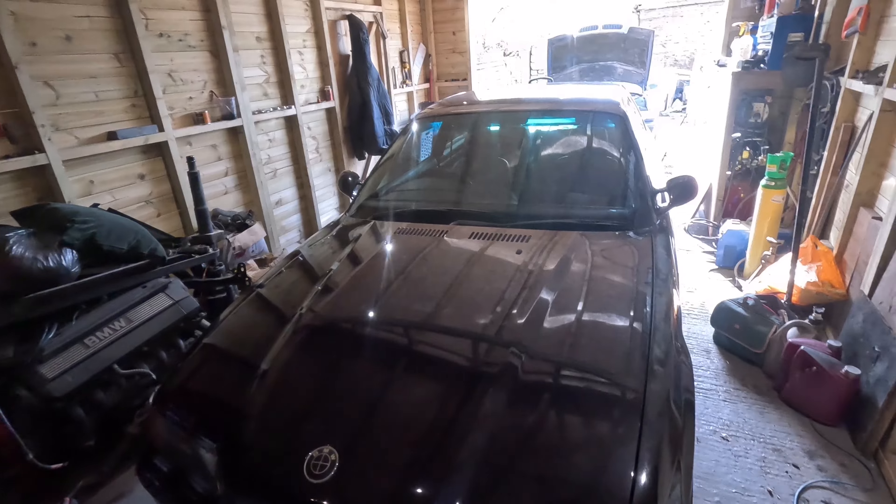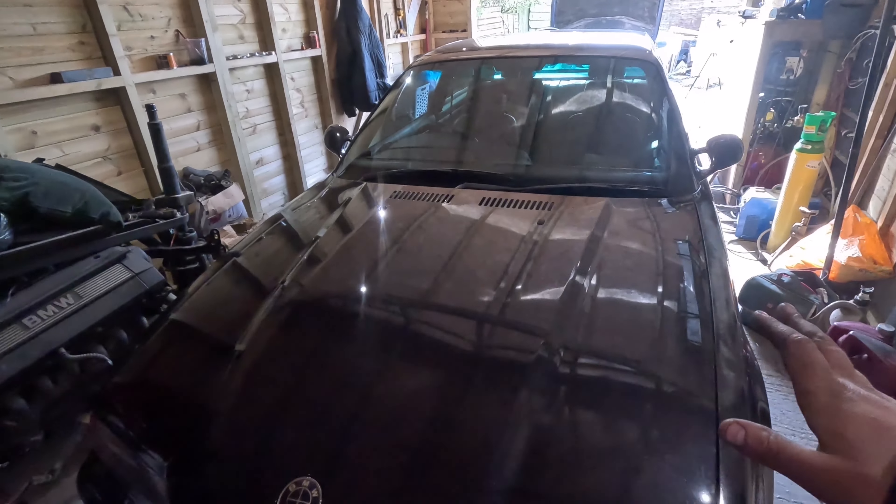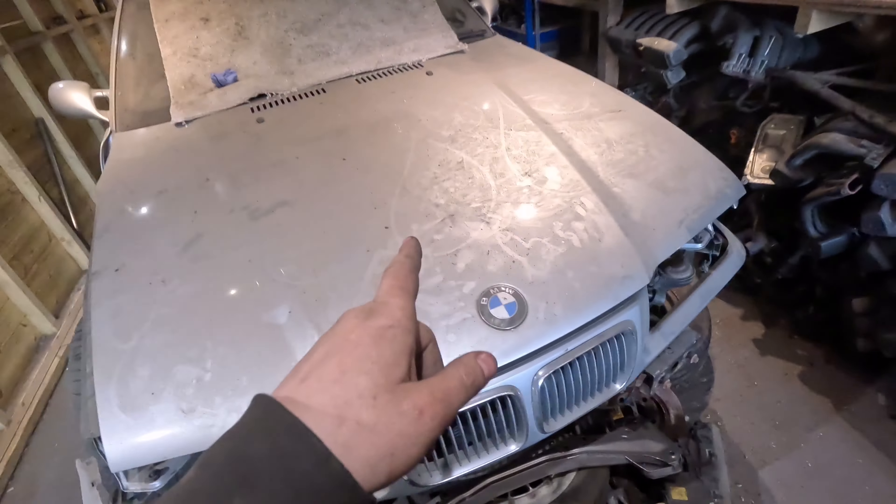So that's the next couple of weeks' worth of work: drop the rear end out of it and get stuck into it. Now, the coupe — I know what you YouTube fans want, you want progress on this coupe and I'm trying my hardest.